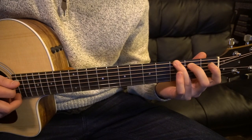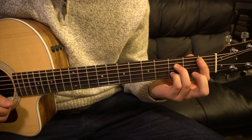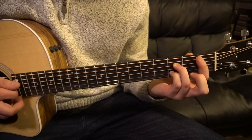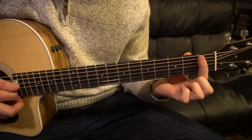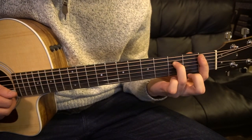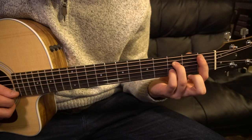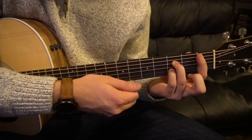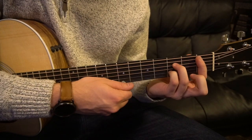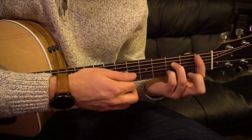Finally, we have a Bb7 chord — this is a little more advanced. If you're a beginner, I wouldn't worry about playing this. If you are advanced, you barre the first fret with your index finger, ring finger goes on the third fret of the D, and your pinky goes on the third fret of the B string. But if you're a beginner, don't worry about that chord.